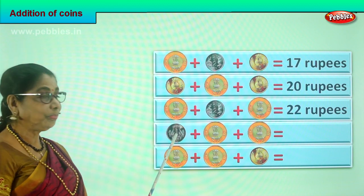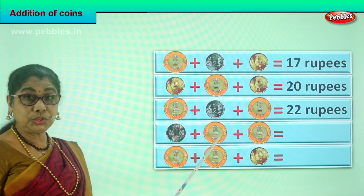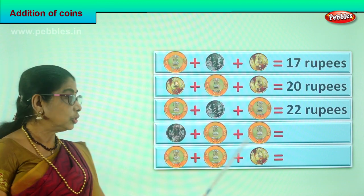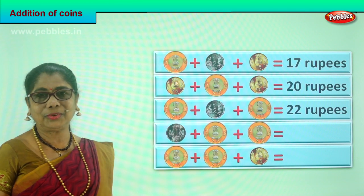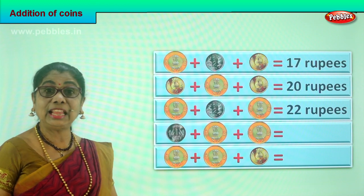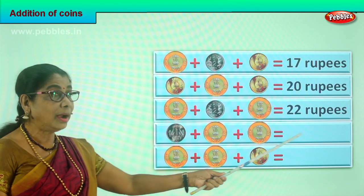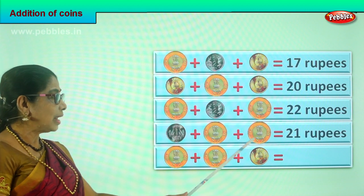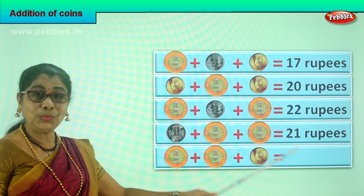Let's look at the next sum. You have a denomination of one rupee coin and a ten rupees coin plus another ten rupees coin. We are going to add one plus ten plus ten. What is ten plus ten? Twenty, plus one is twenty-one rupees. Your answer is ten plus ten is twenty, twenty plus one is twenty-one rupees.